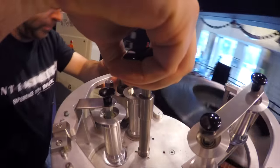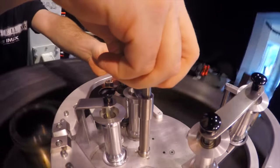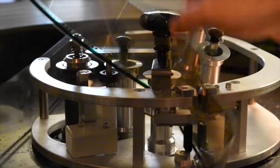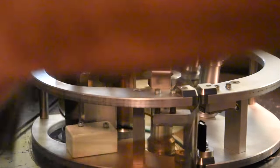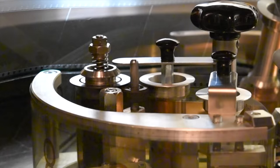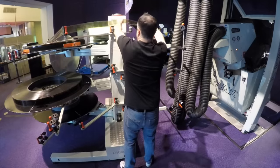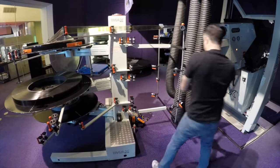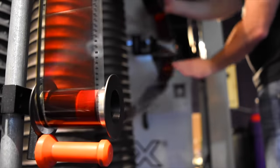This is called the brain. The film starts its long journey from platter to projector and back from here. The brain controls the speed of the film. Once you have threaded the film through the brain, you close this gate which keeps tension on the film. You don't want your film to go slack. The film follows a specific path through the rollers. The more twists and turns, the more tension is created, and they also help to align it properly.